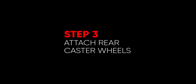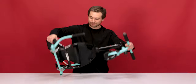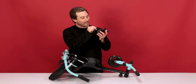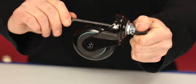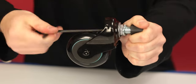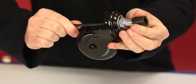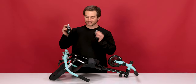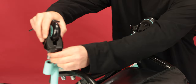Now onto Step 3: Installing the rear caster wheels. First, let's flip the shuffle over. Let's remove the rubber thread protector. Take your 5mm Allen wrench and place it into the bolt inside of the wheel housing. Now loosen while holding the rubber thread protector to thread it off. Do the same with the other wheel. With the thread protectors off, we can install the caster wheels. Thread them into the frame. Do the same with the other side.